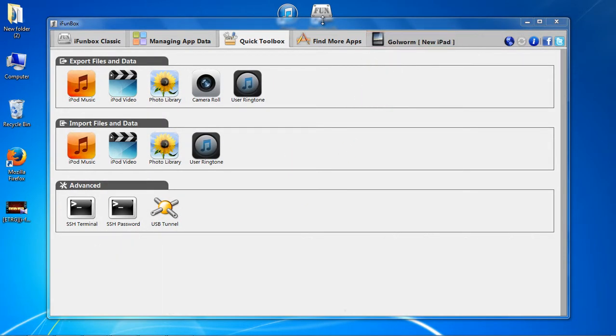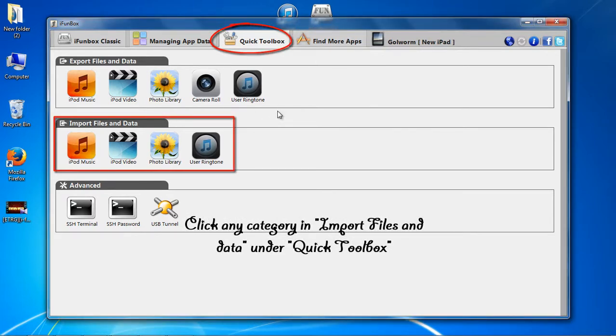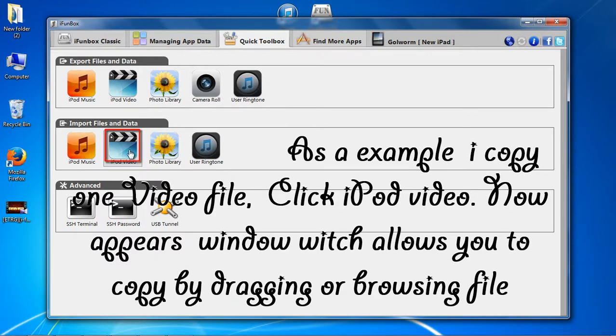Click any category in 'Import Files and Data' under Quick Toolbox. As an example, I'll copy one video file — click iPod Video.